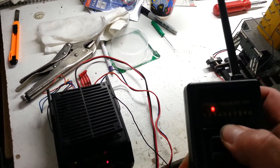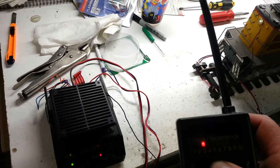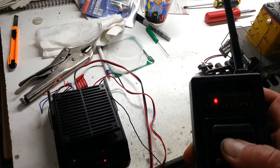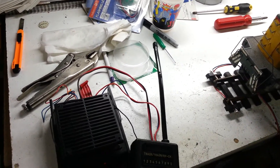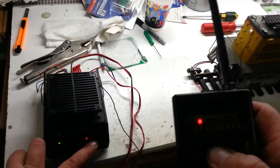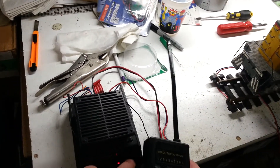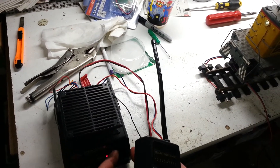Reverse. You can see all lights are staying on for fast. Slow, all lights staying on. When you're holding the button for fast, all lights are linking up and staying on. Slow, all lights are linking up and staying on for slow. Fast on the receiver, slow on the receiver.